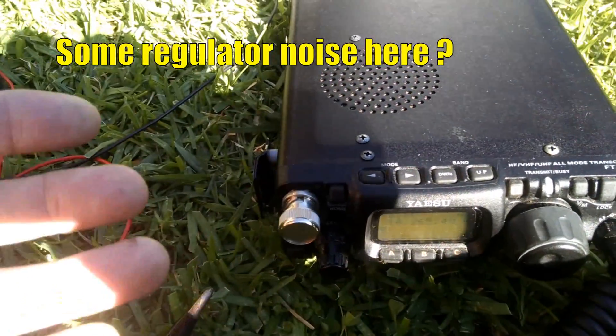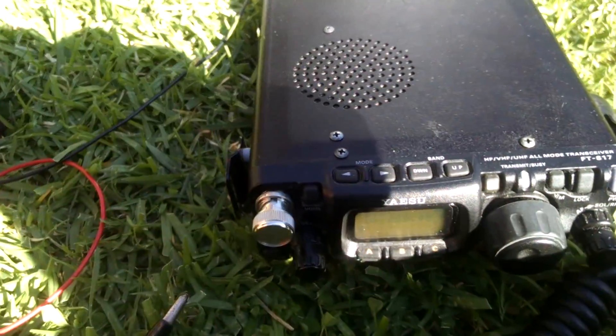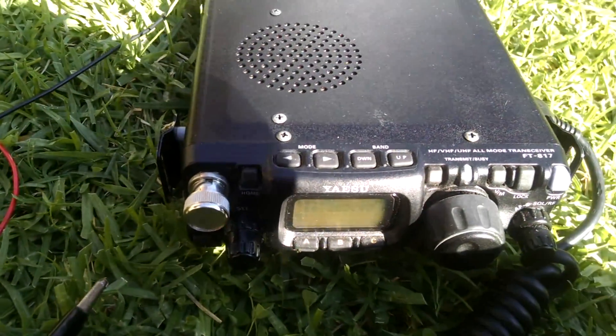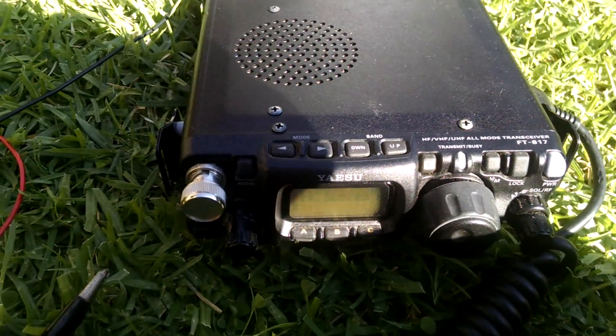Running on the solar panel means I can listen without draining my batteries, and do band scanning on solar power. Then when I actually need some grunt, I can click over to the battery. So that's my plan.